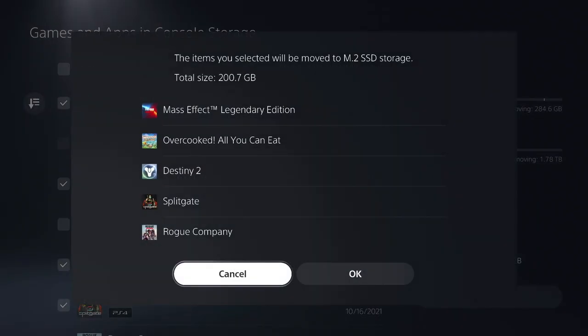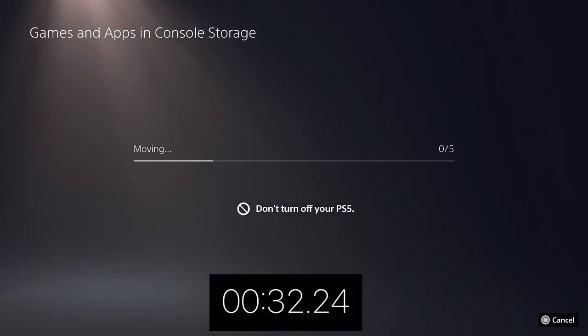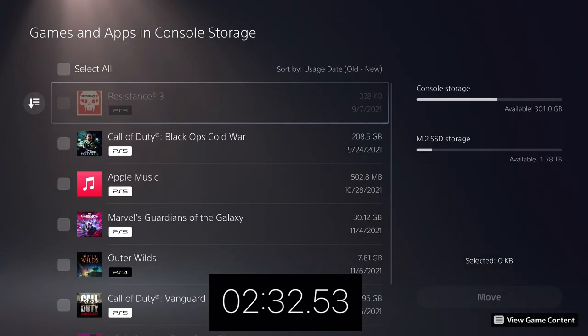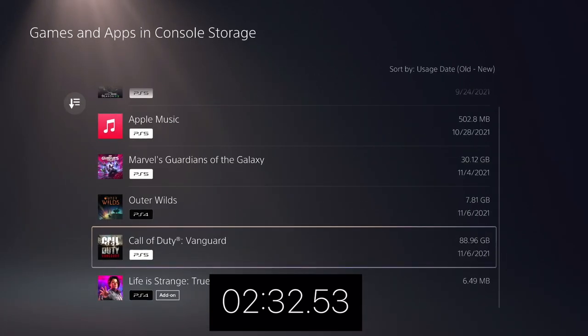I'm not the biggest hardware guy, so I wanted to do a simple test showing the speeds of this SSD. I took 200 gigabytes from my PS5 storage and moved it to the SSD — those 200 gigs transferred in just over two and a half minutes. I think that's pretty fast overall; 200 gigs is a lot of space, and moving it in just over two and a half minutes is definitely nothing to shy away from.